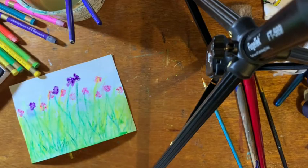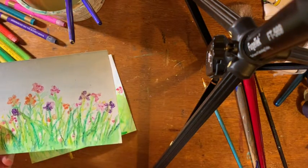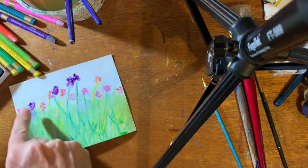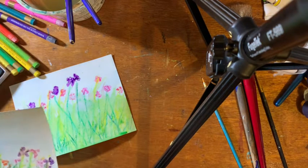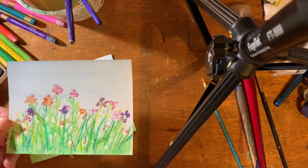There we go. I think I like this one better — a little more defined than the other one. After this dries, I'll probably go put some more marks on there with the crayons. It does have a kind of neat look — I like where it bled there, the purple bled into the green. There you go — watercolor crayon experiment. I love it.